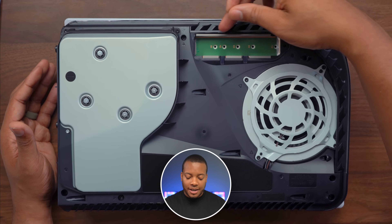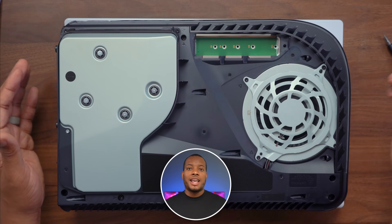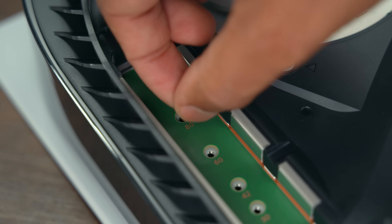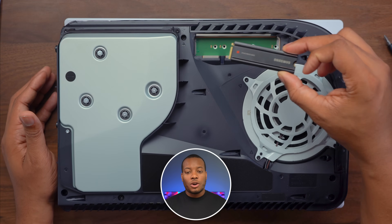M.2 SSDs do come in different sizes, and you'll see those sizes indicated here on the board — we have 30, 42, 60, 80, and 110. The Samsung 980 Pro with heatsink does come in at 80. So we need to take that washer that we just took out and place it right there at the 80 mark, just like that. Then now we can take our M.2 SSD and get this installed.